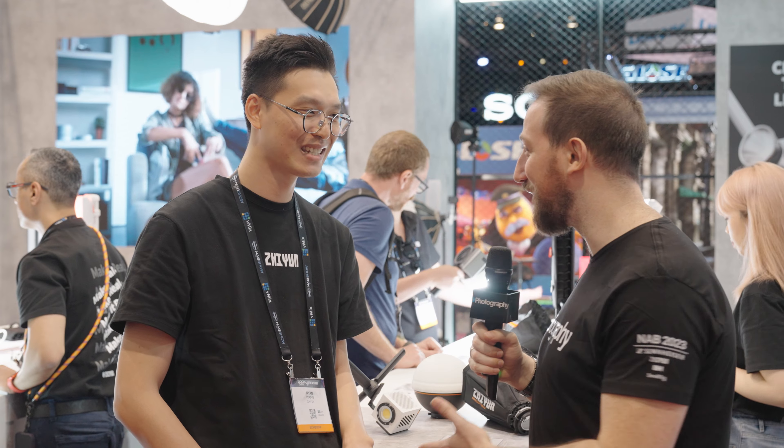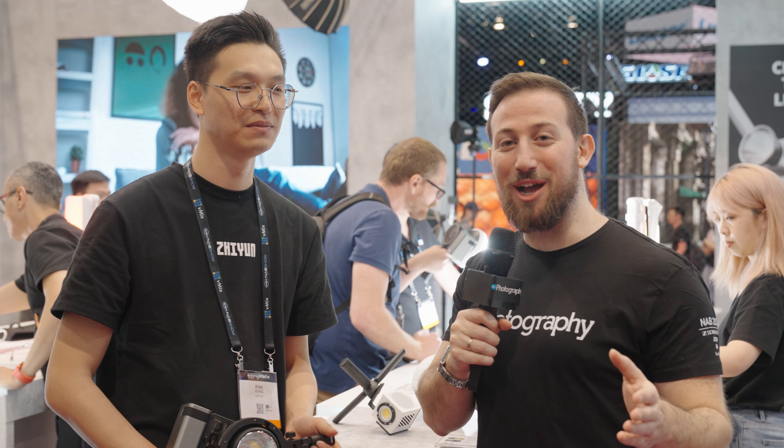We're super excited. Thanks for having us at the booth. We'll be touring around NAB for more awesome coverage, so make sure you stick around. I'm Adam Frimmer from DIYPhotography.net, NAB 2023.